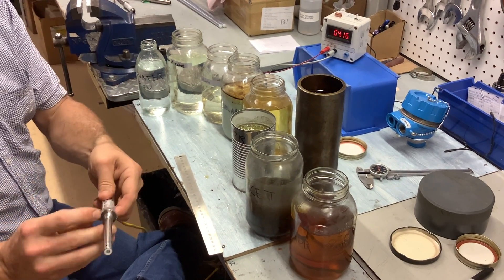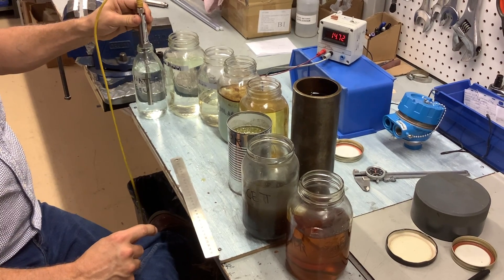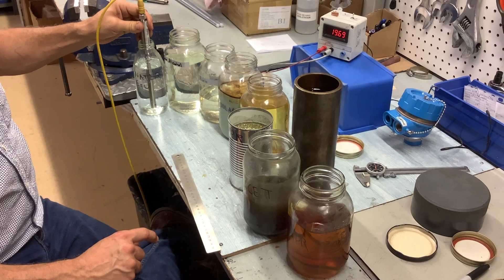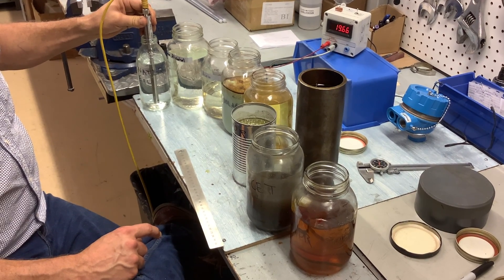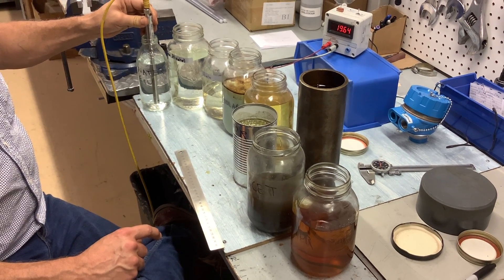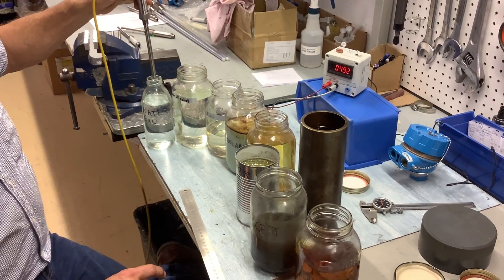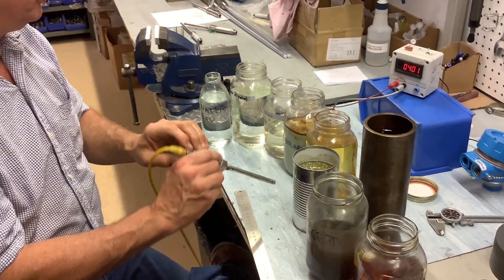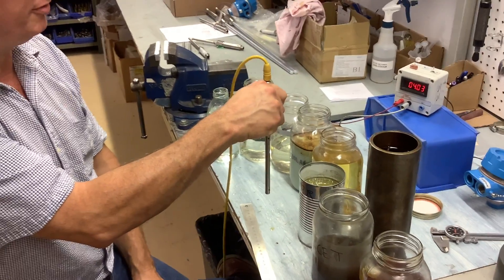I'm going to go in water again. And then back into water. Back to 4 milliamps.